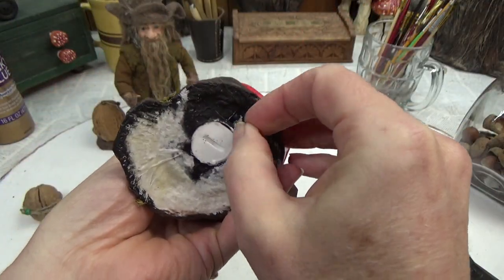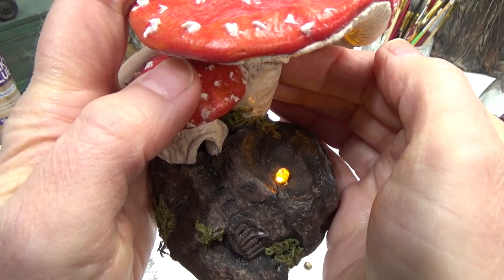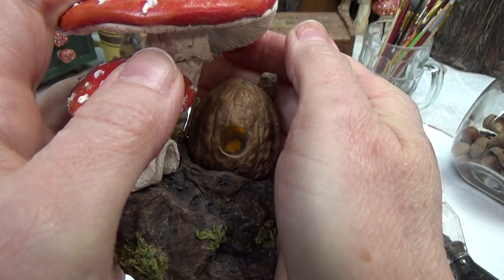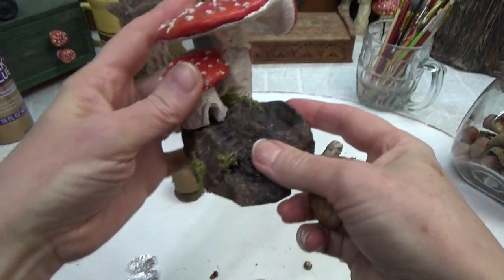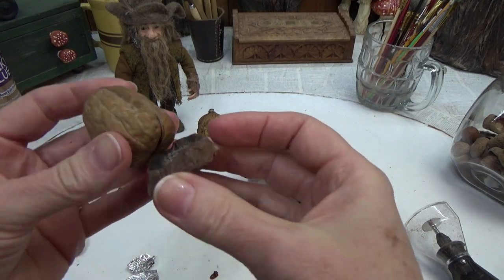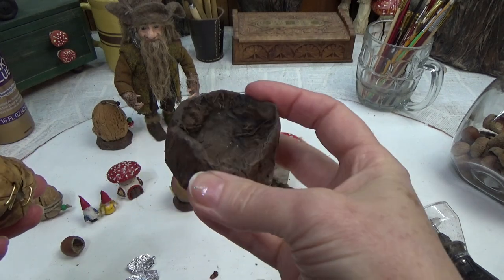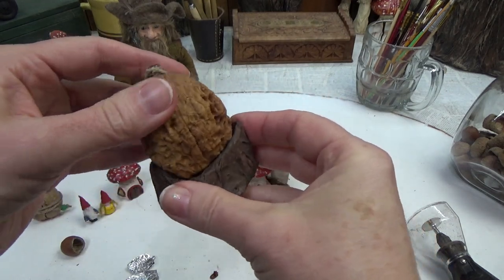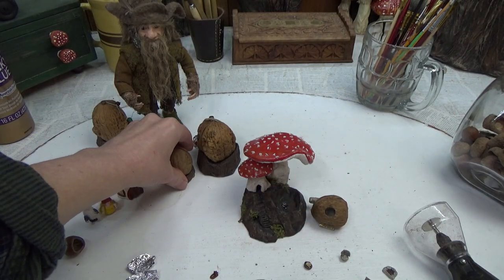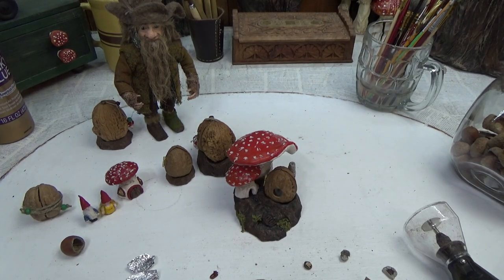Now I'm going to build a stand for the walnut — but not just any stand. This one is going to be built around a tea light so I can have a light option and stick the walnut on top and it will look like the walnut lights up from the inside. I did this in a couple of stages because I didn't know it was going to get as big as it did. As the project progressed my stand got larger and then I added mushrooms, all of which I've included in this video.